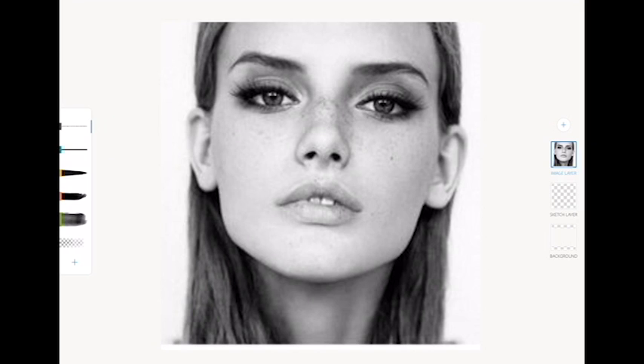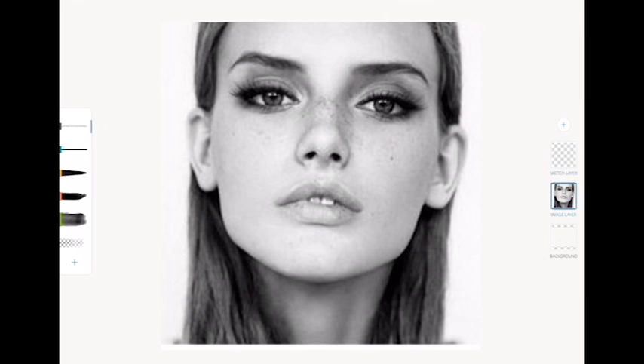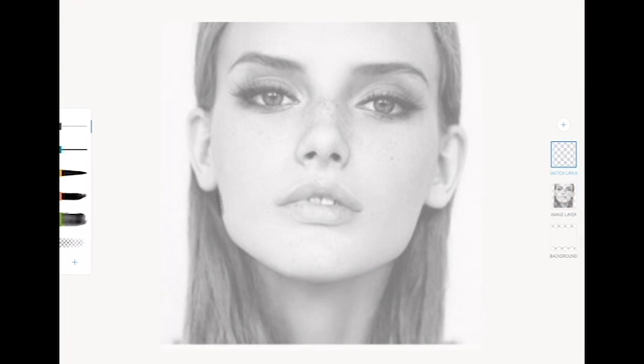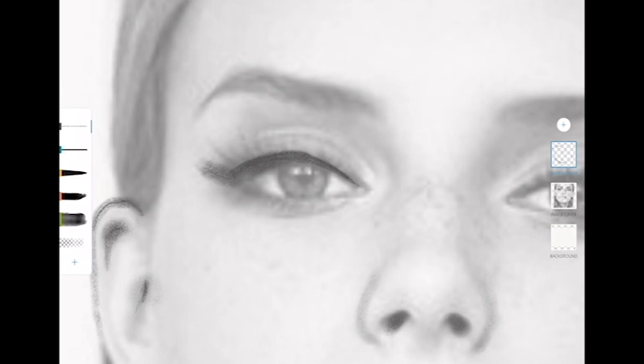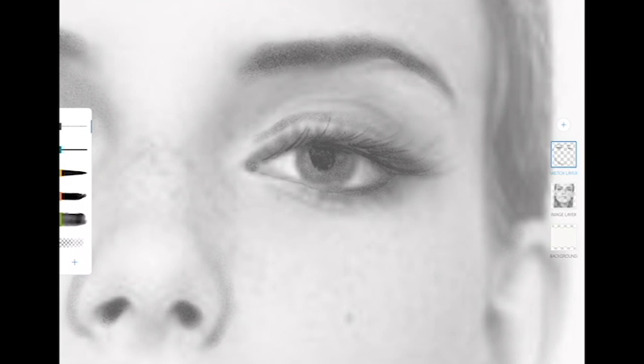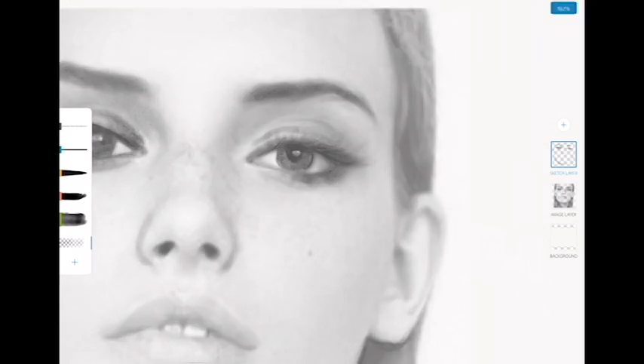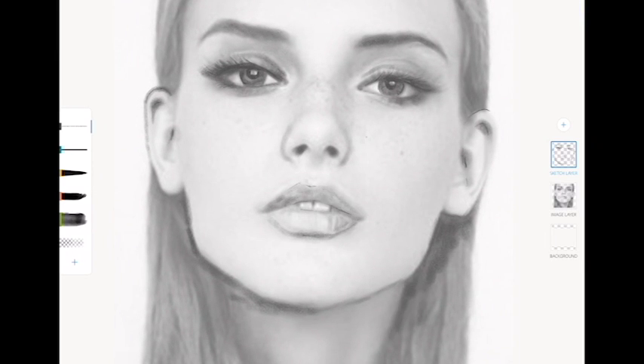I can use photo references as well, which is nice. I can have this off to the side, or I can just draw on top of it on a different layer — adjusting the opacity and using that as a guide. It works exactly as I'd expect, holding the pencil naturally and drawing over this. You have all the flexibility of digital, and I can erase for the highlights.